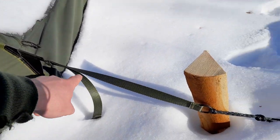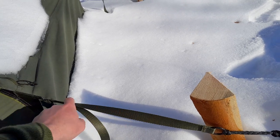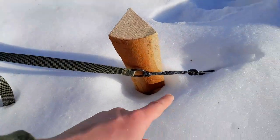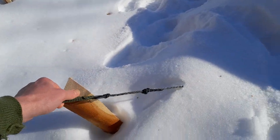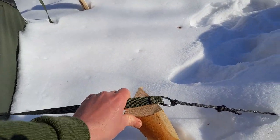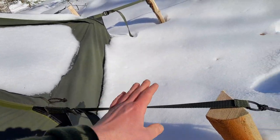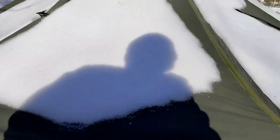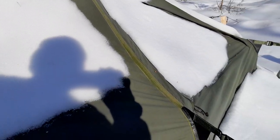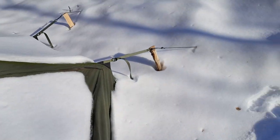That, however, is depending on the angle, which means also the length between the tent and the peg or whatever anchor you have affects the angle. To keep this one in a nice angle and keep the walls up, I added just these pieces of firewood or some sticks there, and then the sides can be kept up. So this is one special thing.